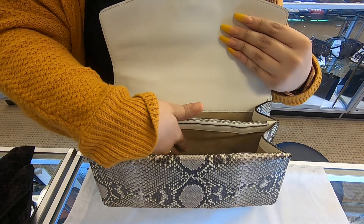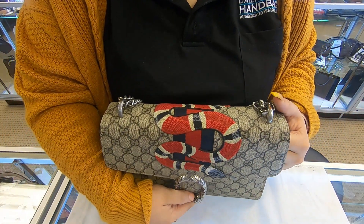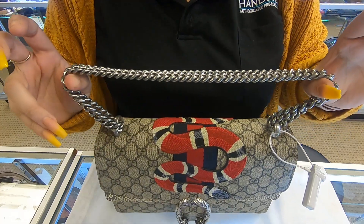The interior on here is suede. This isn't an everyday bag — it would be more of a going out, night-time type of bag.